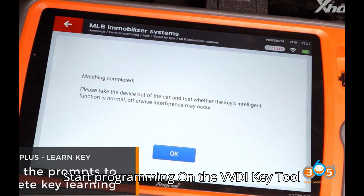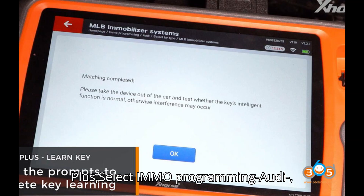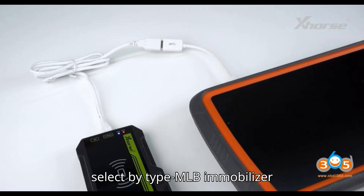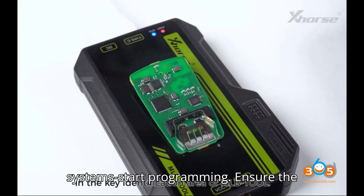To start programming, on the VVDI Key Tool Plus select: IMMO Programming → Audi → Select by Type → MLB Immobilizer Systems → Start Programming. Ensure the network connection is enabled.